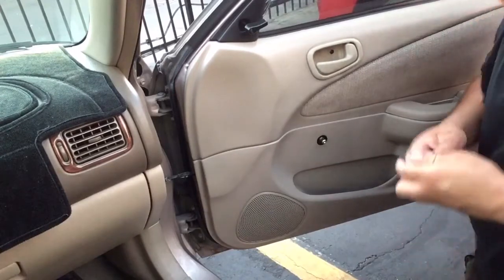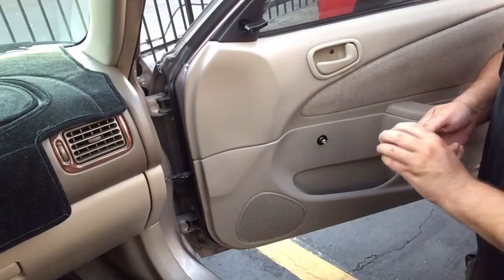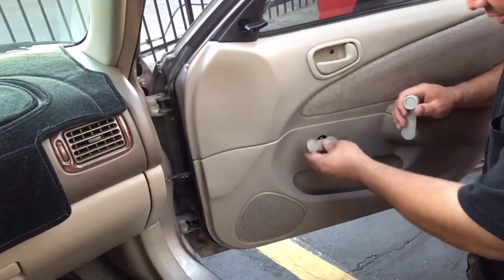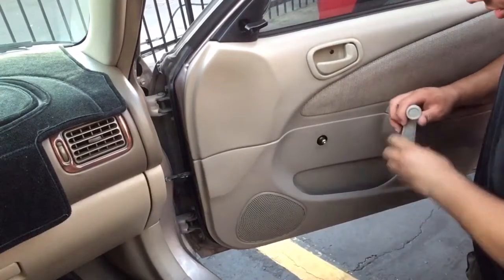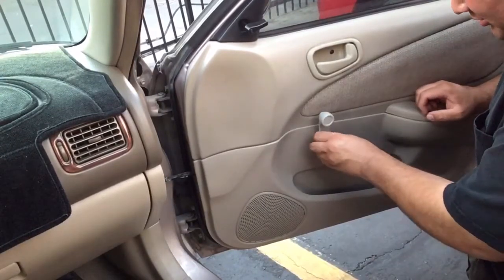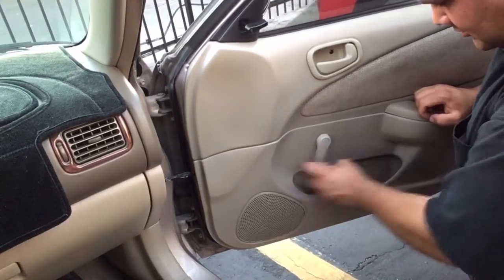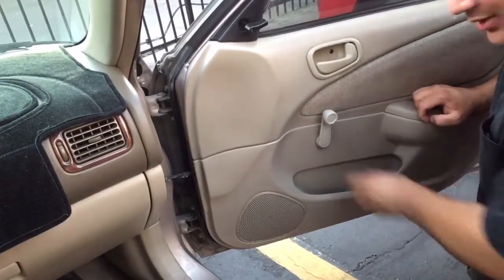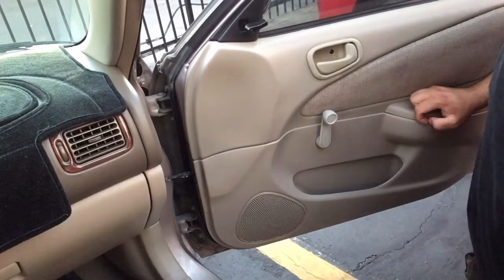There we go, I'm just going to go ahead and do it. Go ahead and roll the window up so I know I'm putting it in the right position. And there we go — now I just got to do the back doors and we're pretty much done.